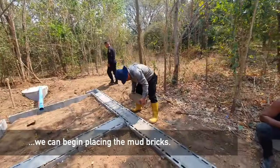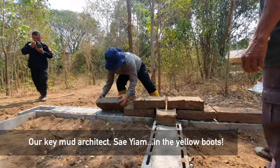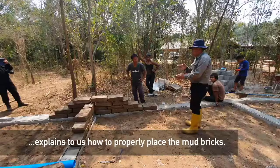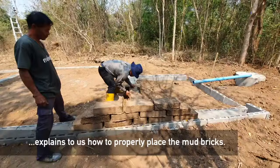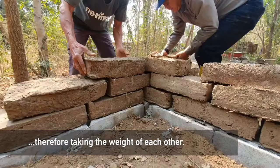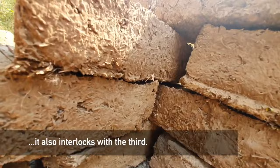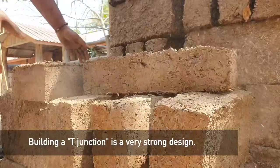Once the basic foundation is done, we'll start putting up the mud bricks. Our key mud architect — him in the yellow boots — is explaining the way of actually placing the bricks. You want the bricks placed so that they're interlocked, taking the weight of each other. The wall on your right is locked with the wall this way, which is then locked with this wall as well. This T-junction unit is one strong unit.